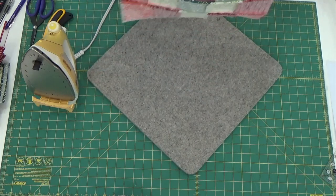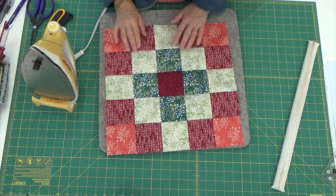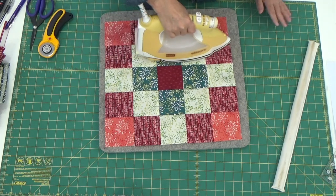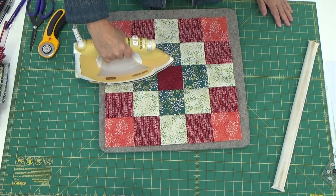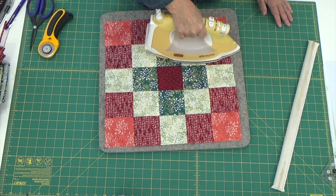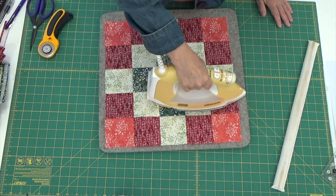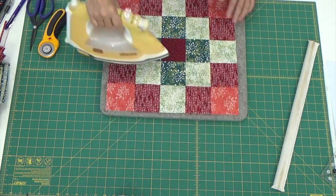Looking good on this side. Let's turn it over. I think I did good — I'm pleased with it. Let's give it another press from this side. I'm just really concentrating on these seams because I want my seams to be nice and flat. That way when I go to quilt this, my long arm hopping foot won't hop right off the quilt on me.